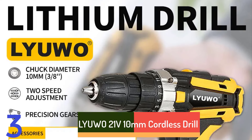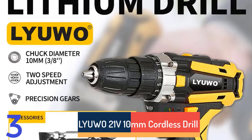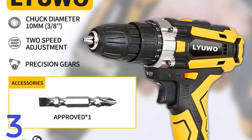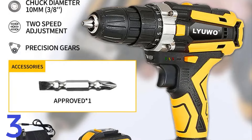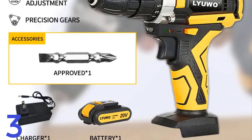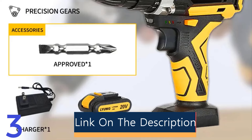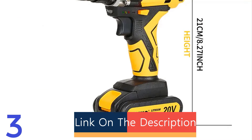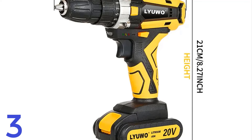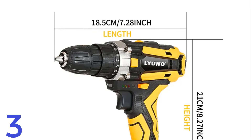Number 3. The LYU-WO 21V 10mm Cordless Drill is a lightweight, rechargeable electric screwdriver ideal for household DIY tasks. It weighs 0.77kg, reducing fatigue. Powered by a 21V lithium battery, it has a maximum drilling diameter of 10mm and 2 speed settings for precision. CE-certified, it's safe and efficient for home projects. Its compact design and powerful motor make it an essential tool for DIY enthusiasts.